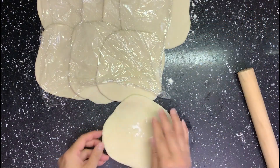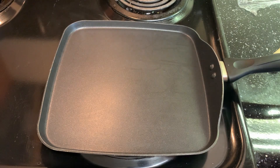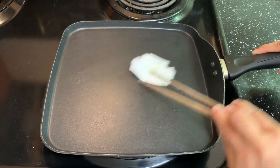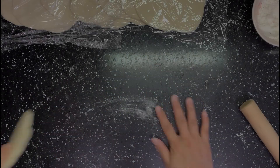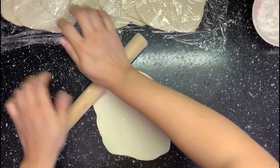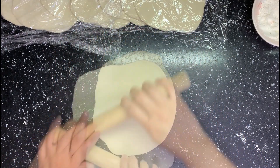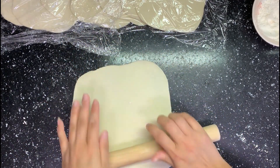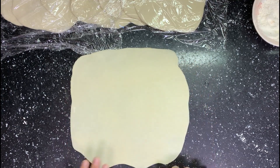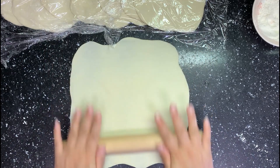Apply some flour so they won't stick together. Before rolling them bigger, heat up a pan with medium-high heat and apply a very thin layer of oil. Then take the first dough and roll it bigger — roll it into a 1 to 2 mm thin big square. You can roll it into a circular shape if you like. As you can see, the dough is very stretchy and strong. When it looks like this, it's ready to cook.